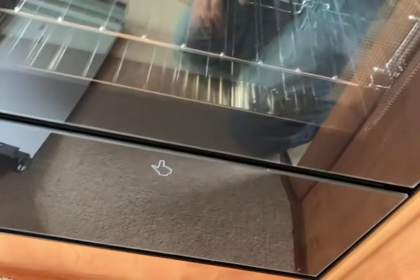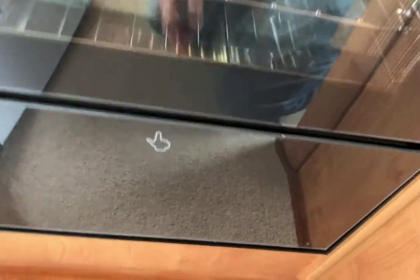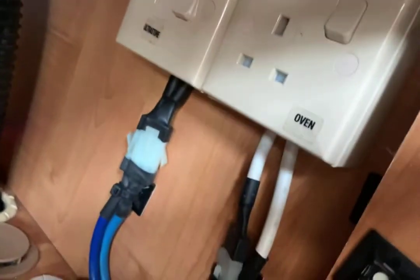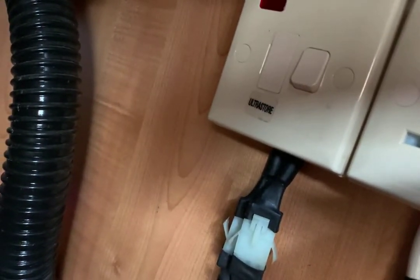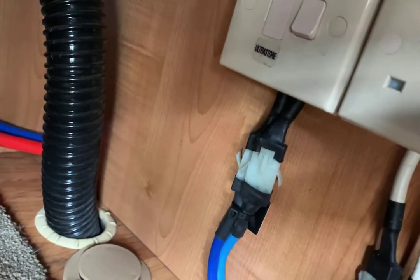Now for heating the water on electric. At the bottom of the cooker, if you flip the bottom cupboard door down, you'll see two sockets underneath. The one to the left is labelled 'ultra store' — that has to be turned on to heat the water on electric. All you do is flick that switch down. It's a good idea to leave that off when you're not intending to heat the water.